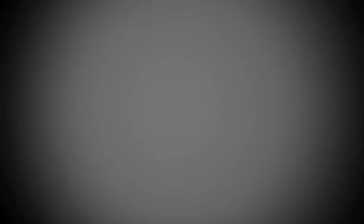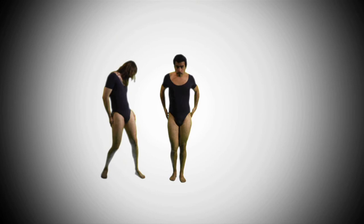Here's the red dance in real time. The red dance.